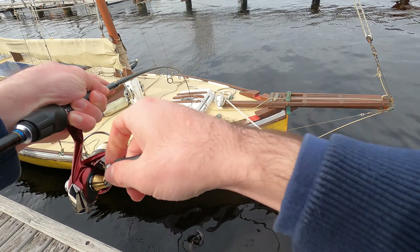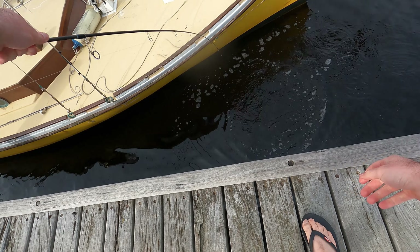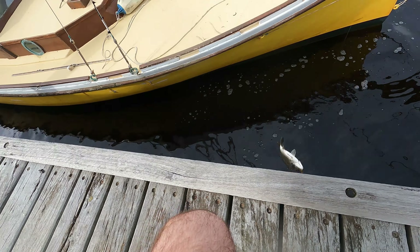On my lucky last cast, I managed to hook onto a decent bream. It came up pretty quickly but had some energy left. Especially on 4lb leader, it's important to tire the fish out a little bit before lifting him.